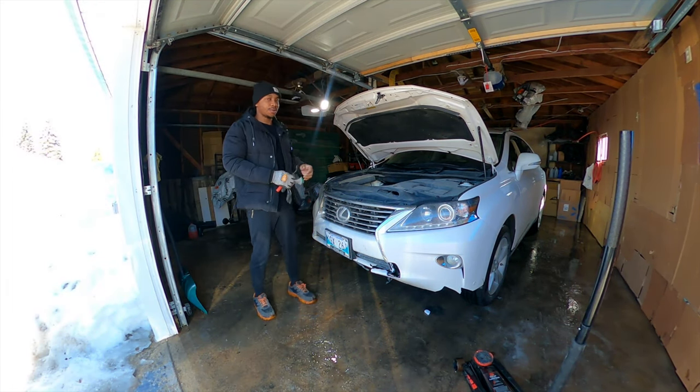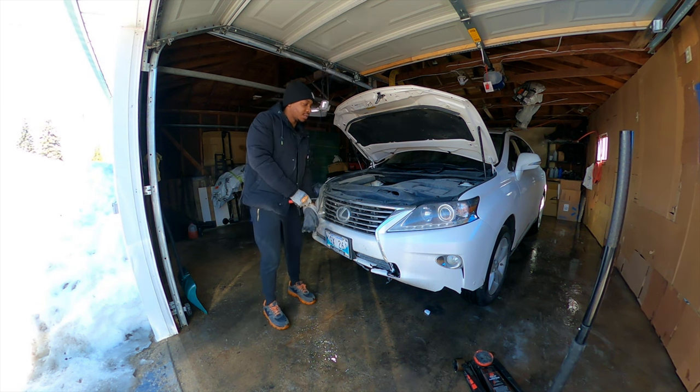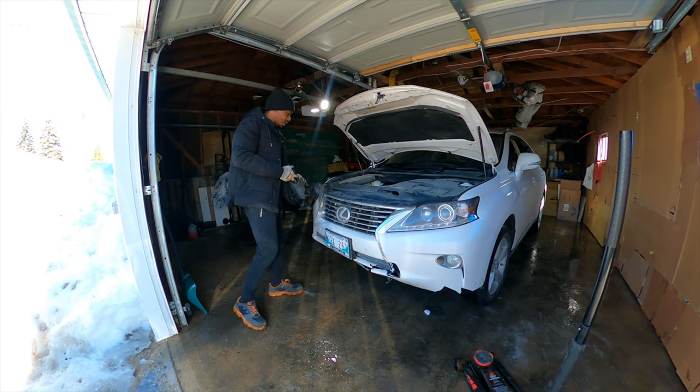Hey guys, welcome back to the channel. Today we have a new repair — it's a 2013 Lexus RX 350. It's a simple front bumper replacement and not much. So stay tuned, enjoy the video and let's get this going.